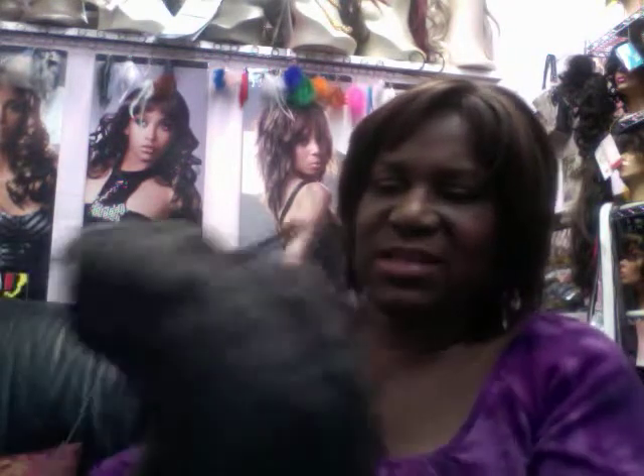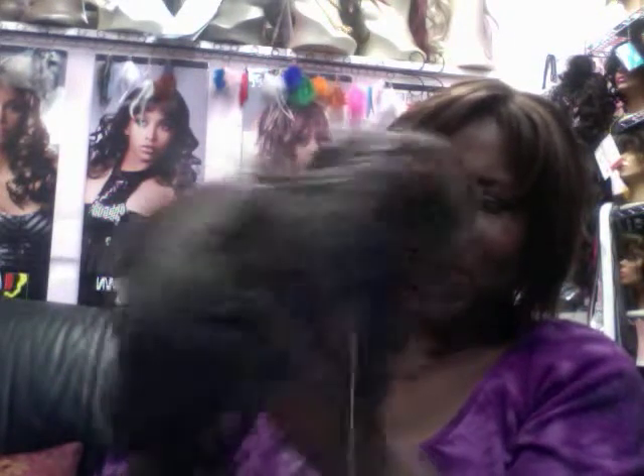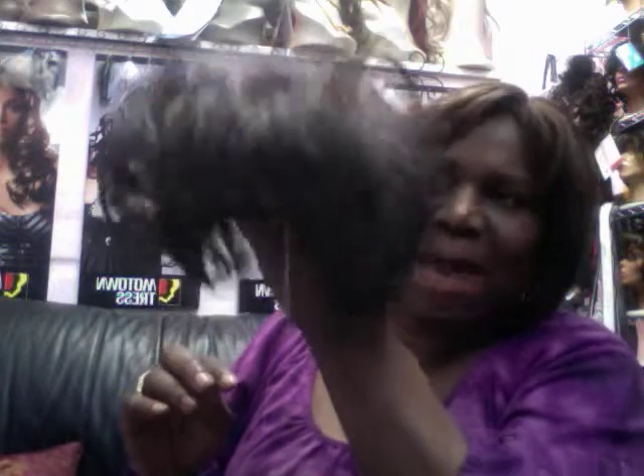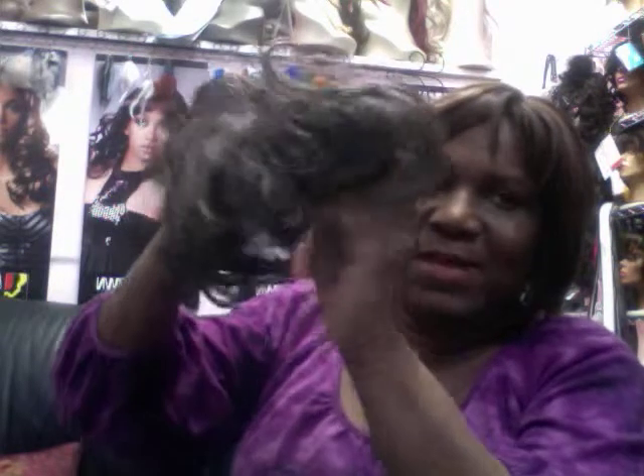They also come curly — or I should say, this one is more of a wavy one. This one happens to be in a salt and pepper color. This is something that you would wear on the top of your head. If you have hair in the front, you can wear it a little bit further back. But basically, this is something you would wear when you have thinning.